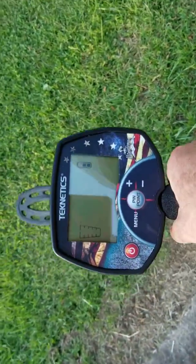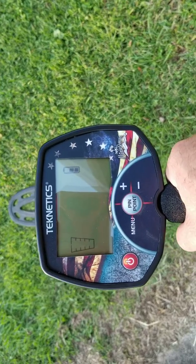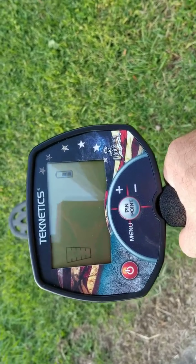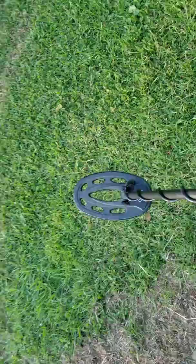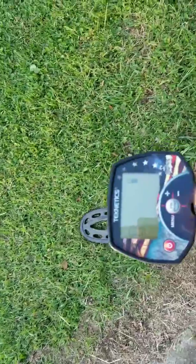All right, I'm all about Make America Great Again, serve my country — Technetics Minuteman. I added the 10-inch elliptical concentric coil, and now before I start this, this dog will hunt.